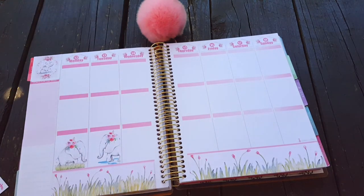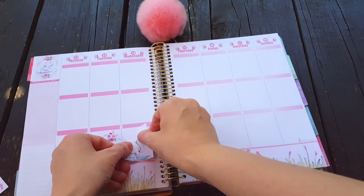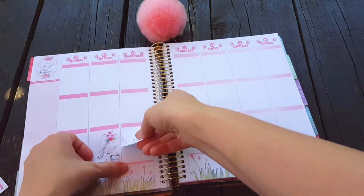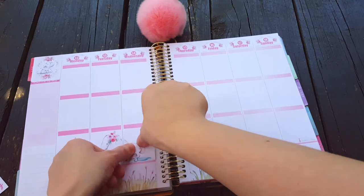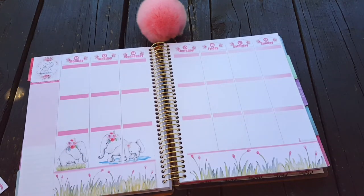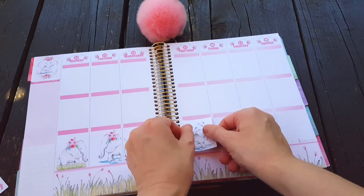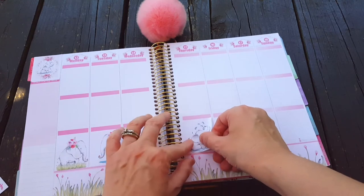Elephants are so cute, I just love them so much — they're just precious. These boxes are adorable. As soon as I saw this kit I knew I had to buy it, and then she just came out with one with giraffes.